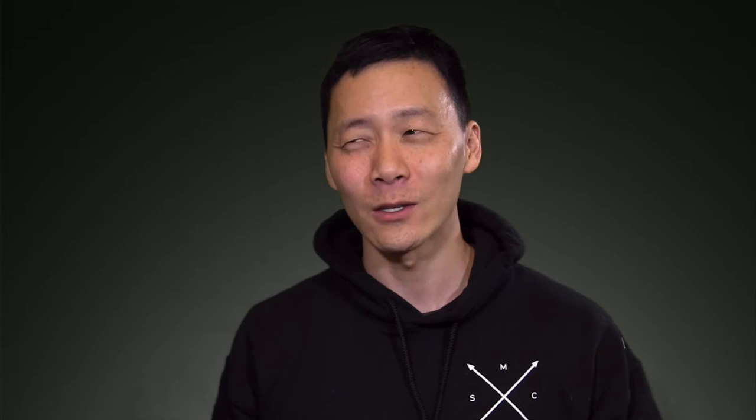One of our great subscribers, Hans Henrik — hopefully I'm pronouncing that correctly — hi Hans, how you doing? My name is Jimmy. I just wanted to make this quick video in response to your question. He asked: what kind of soft shutter release button do I use?